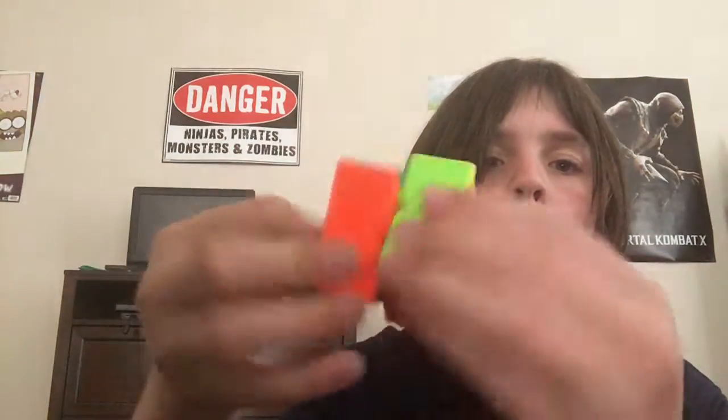Now, shoutout to the 2x2. I'm gonna scramble it real quick. Oh, why did I do that on camera? Let's go right now — scramble!